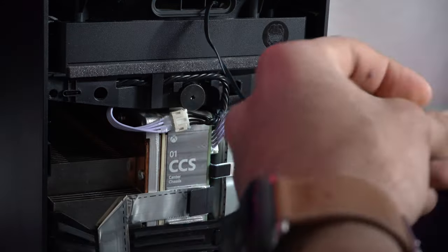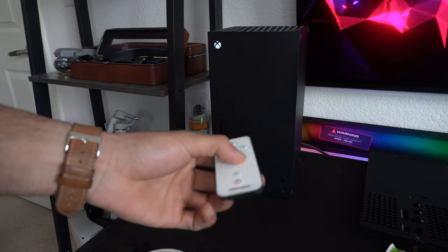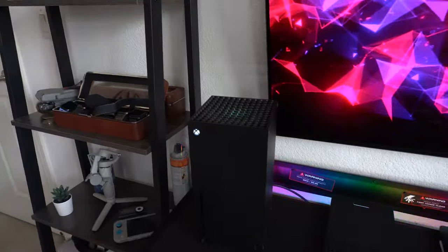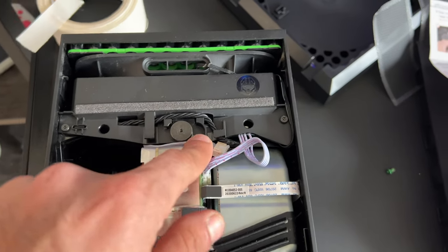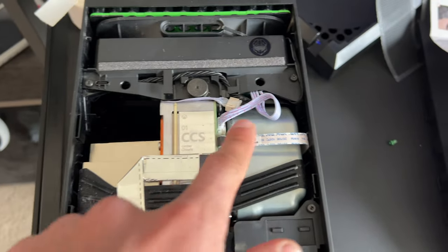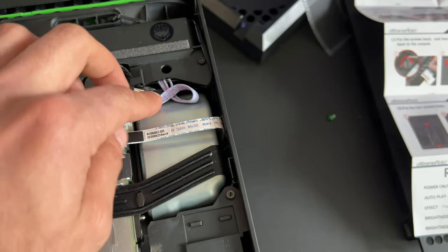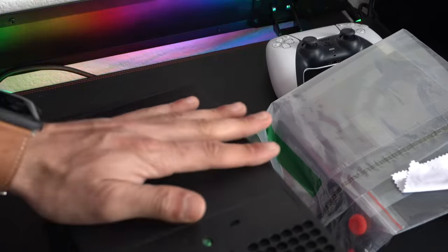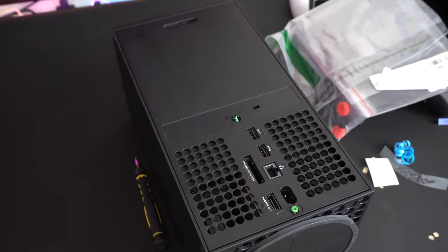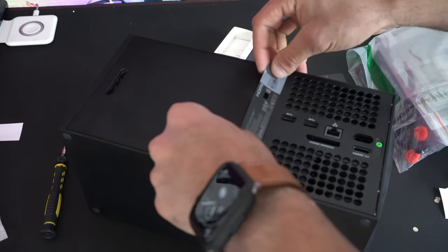Before fully closing up, I recommend plugging in power and turning on the Xbox — hit the power button on the remote controller to confirm the LEDs are functional and running properly, so you don't have to uninstall everything. With everything running properly, begin reassembly. For wire management, make sure the wires are on one side and not the other — if you put them near the CPU cooler side it will create blockage. Tuck it down on the correct side. Line up the back plate from top to bottom and apply pressure until everything clicks. Tighten the two green screws, and replace the warranty sticker and the black piece on the bottom.